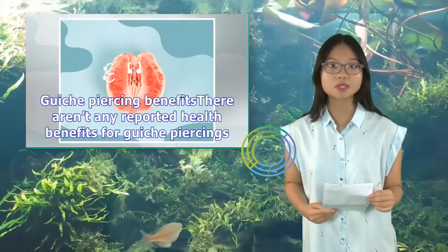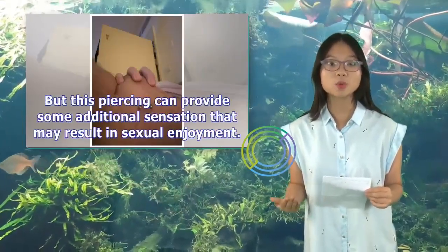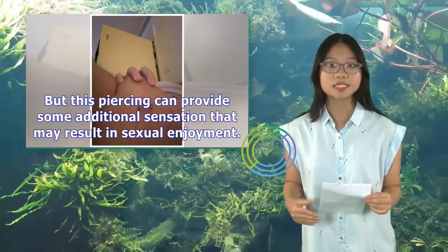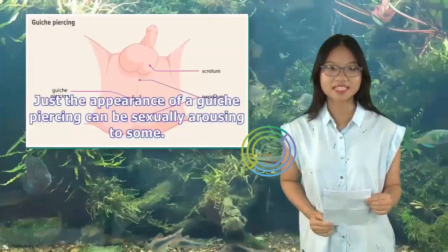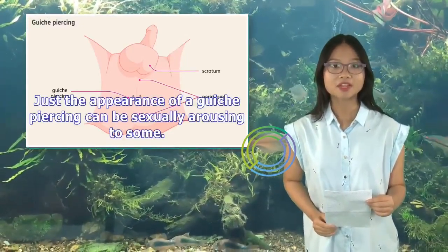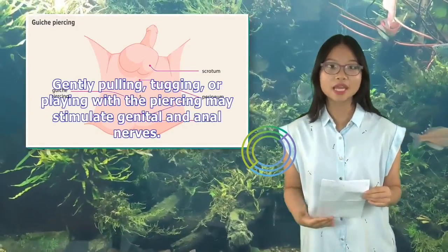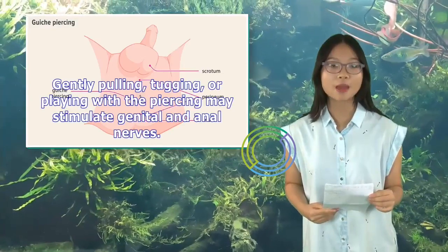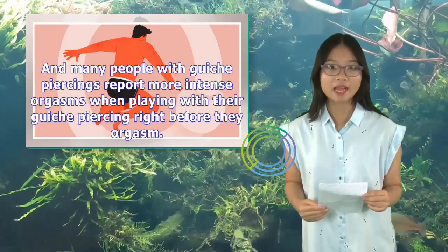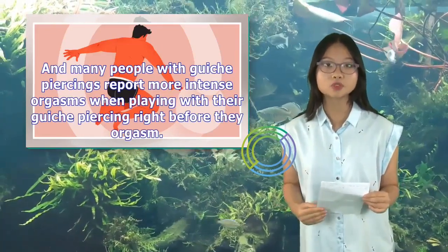Guiche piercing benefits: There aren't any reported health benefits for guiche piercings, but this piercing can provide some additional sensation that may result in sexual enjoyment. Just the appearance of a guiche piercing can be sexually arousing to some. Gently pulling, tugging, or playing with the piercing may stimulate genital and anal nerves. Many people with guiche piercings report more intense orgasms when playing with their guiche piercing right before they orgasm.